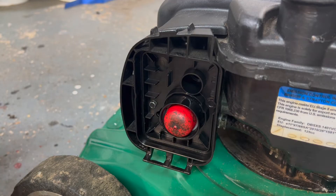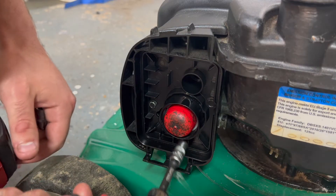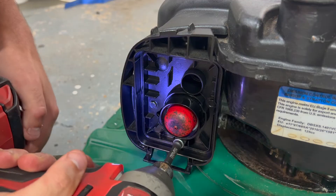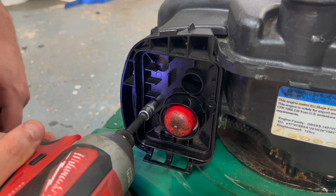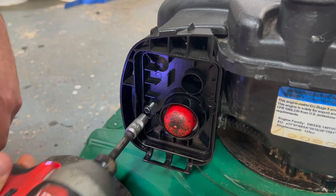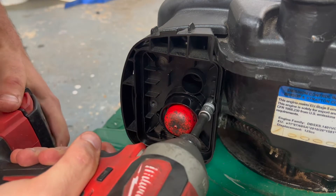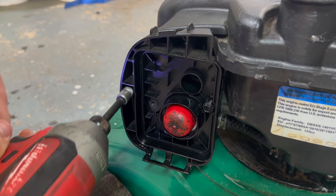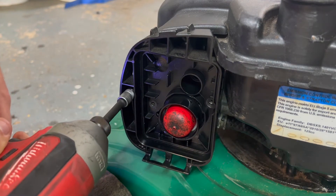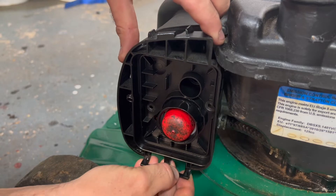Now there's just four bolts to remove — we've got two 7mms and two 8mms. We've got one down here, remove that one, we've got one here, that's a 7mm, remove that one, and one here, and then this piece just pulls off.